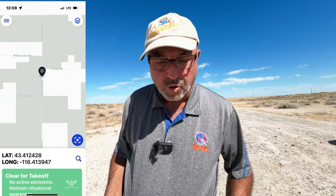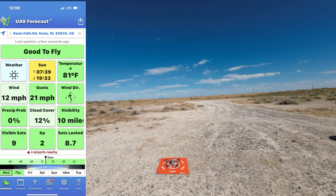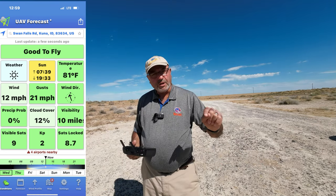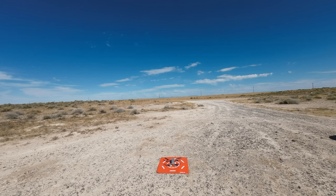Hey everybody, Marcus Crawford here with the Idaho Quadcopter Channel. I have the DJI Air 2S sitting on the landing pad here, and I am out at the Snake River Canyon. There is a lake off the other direction called Halverson Lake that I've always wanted to fly to. It's straight down the canyon and actually kind of within the canyon rim. I've got the RC Pro that has really good connection and gets good range. Let's get this bird in the air and get out over the canyon to see if we can reach Halverson Lake.